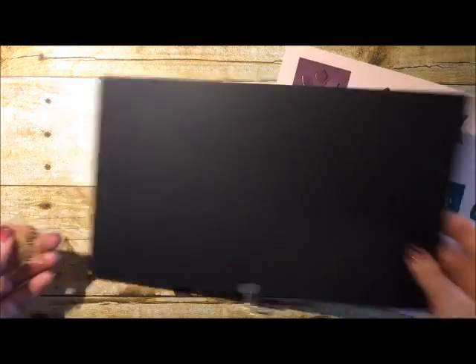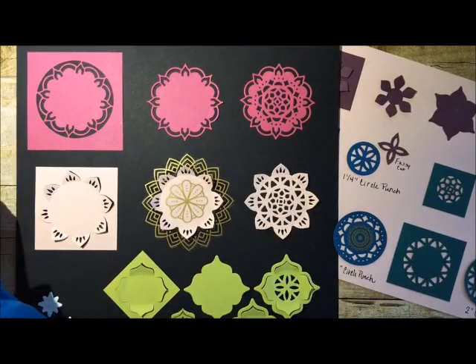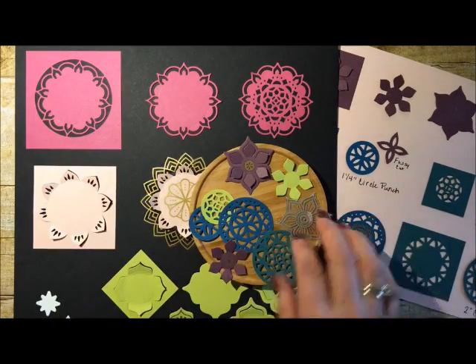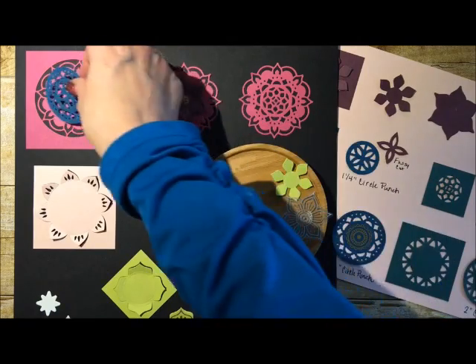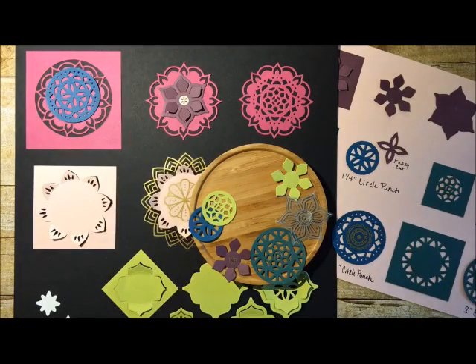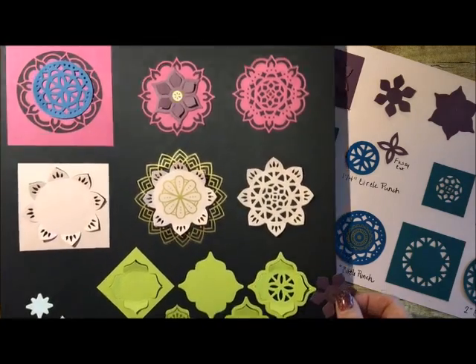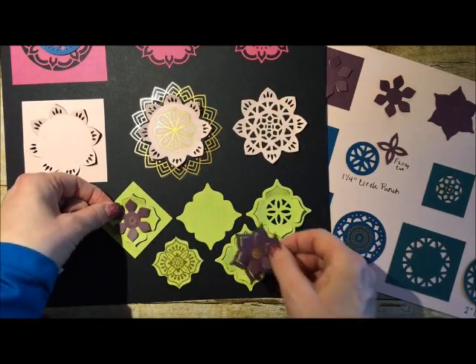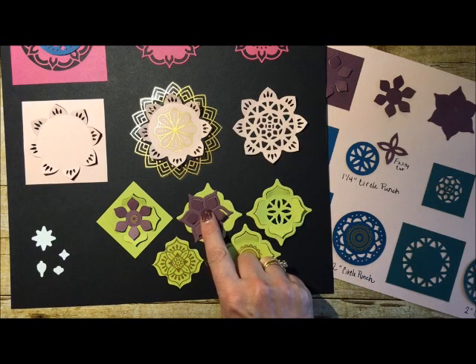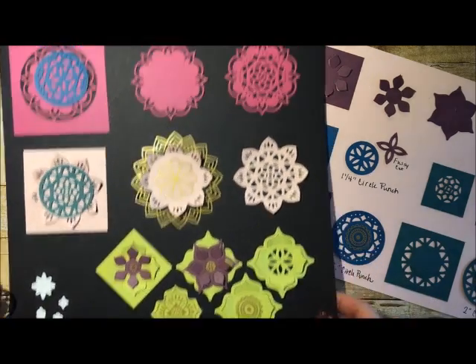Let me show some of the cool things you can do. If you have a whole bunch of these pieces sitting around, just keep them so you can start playing with how you want to layer them. Look at that — you can just start fiddling around and seeing how you want to put these onto your cards. You could put this one here, or do this one here — look how pretty that is. The possibilities start getting pretty limitless once you start playing with these a little bit. It's just so much fun.